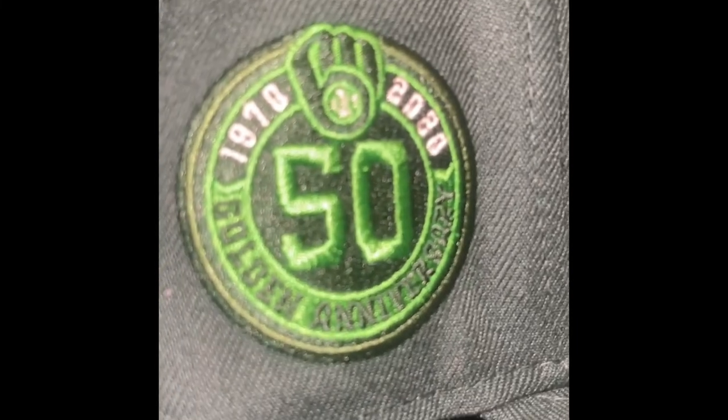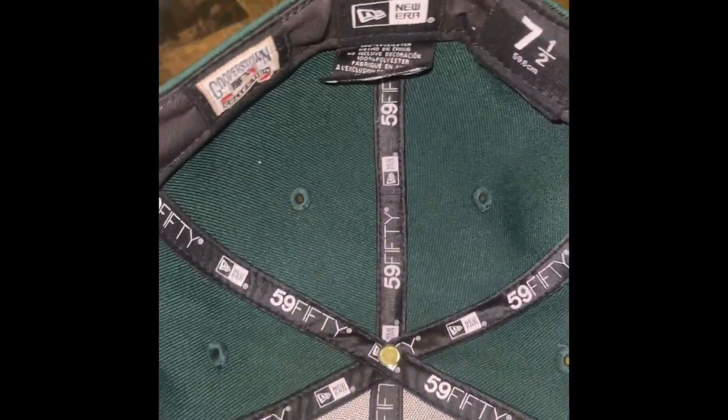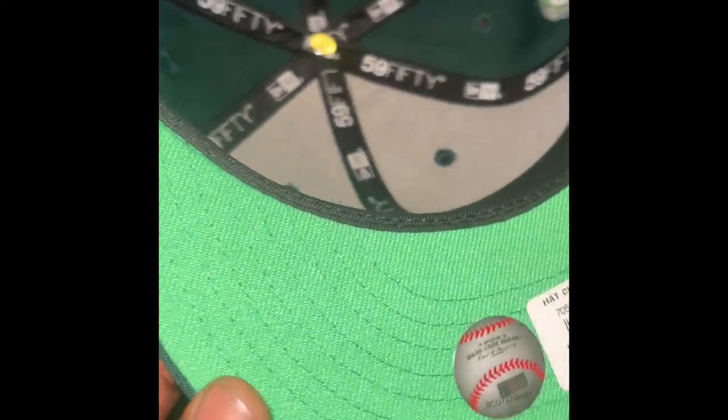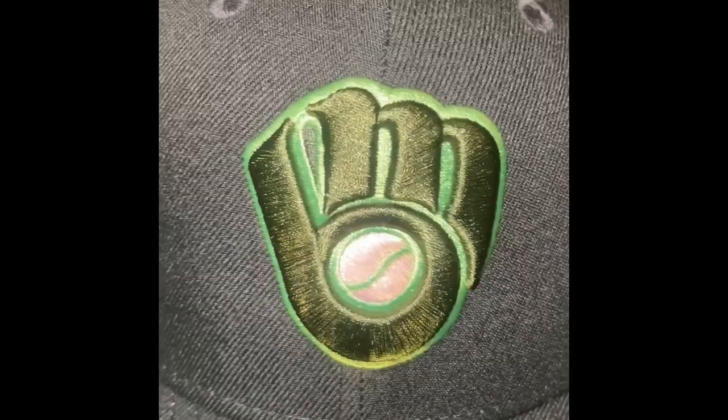Got the green and green Batterman logo, like I stated in the beginning. 50th anniversary patch. Got the black headband on the inside. Size seven and a half. Got the green visor. Overall, I like this mud. I really can't believe I just noticed there was a B and an M — that's crazy.